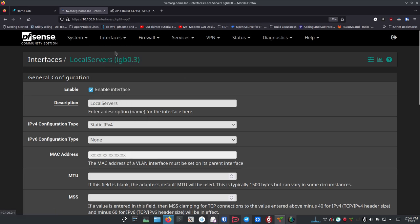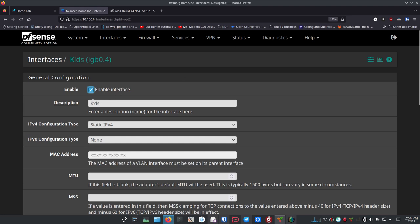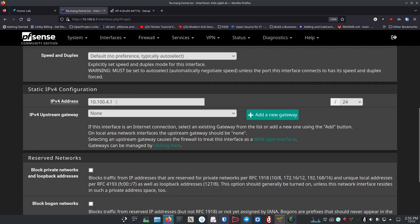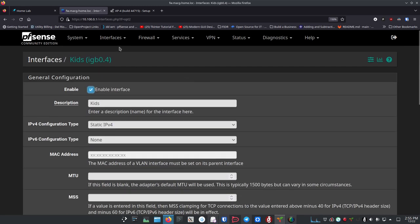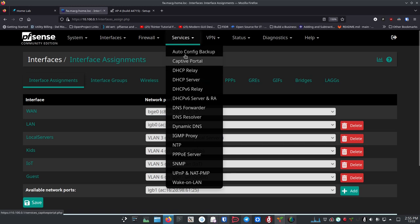Once you've done that, click Save. You're going to do the same thing for every single interface — enable it, change the name to something that makes sense for that VLAN, choose static IPv4, give it an IPv4 address, and pick /24. Make sure you're staying in private IP ranges. Once you've set up and enabled all four interfaces, go to Services > DHCP Server.